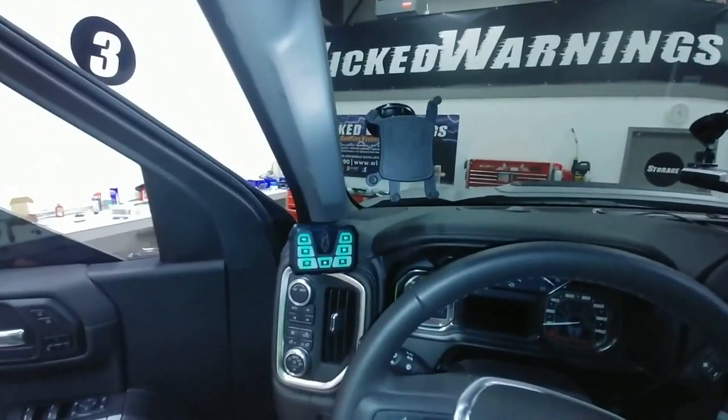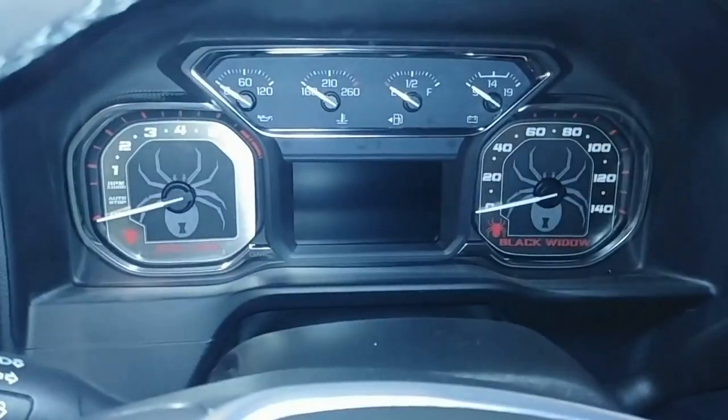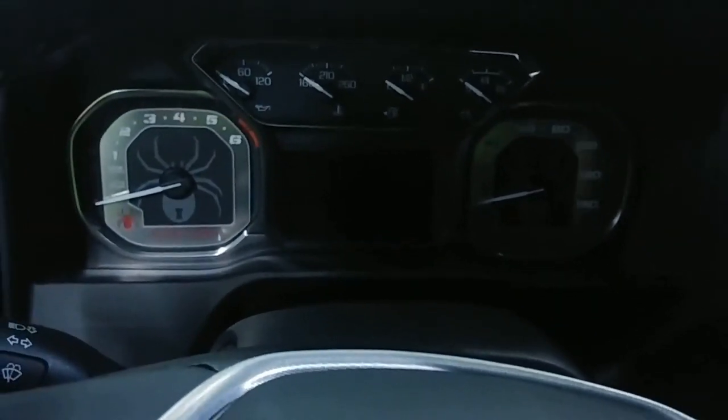Thanks again for watching Wicked Warnings. I hope you enjoyed this video — drop a comment and let us know how you liked this Black Widow Edition. I'll give you a little shot of the gauge cluster here; let's key it up so you can see what she does.